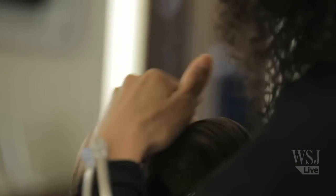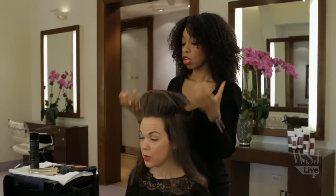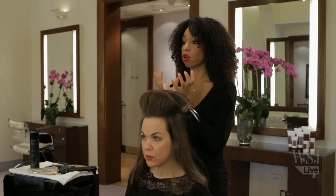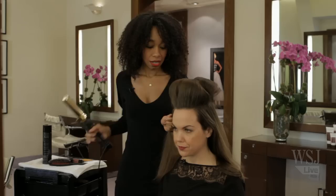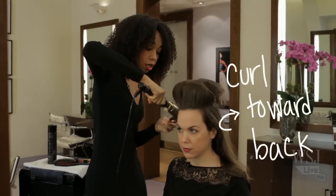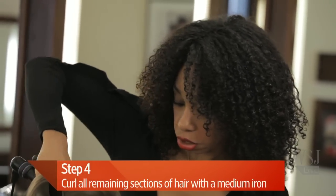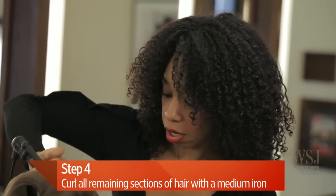So these are pretty big Velcro rollers, huh? Yes. We're doing a looser wave. The smaller the roller will create a tighter curl; the bigger the roller, the looser. I'm doing the ones around your face away from your face — that'll help open up your face, keep it off the face, and just give you the volume.